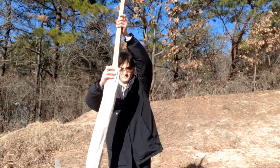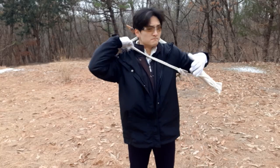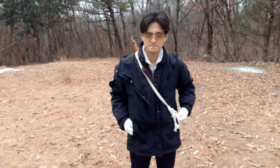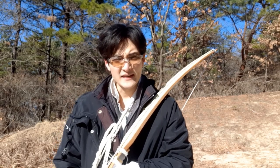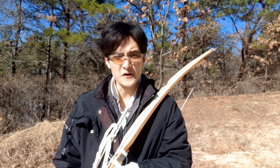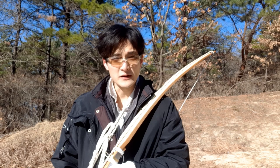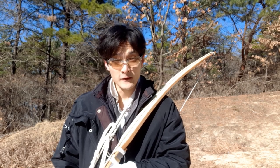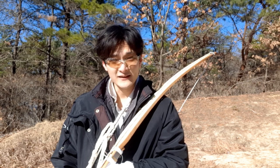Built a dedicated bow bag — heavy canvas, completely hand-sewn from 100% natural cotton fiber — which can accommodate two takedown bows of this kind. The idea of takedown bow sales is not a new discovery at all. However, it is my humble wish to provide an alternative way of breaking a bow in half and putting it back together for those bowyers with only the most basic hand tools in hand.